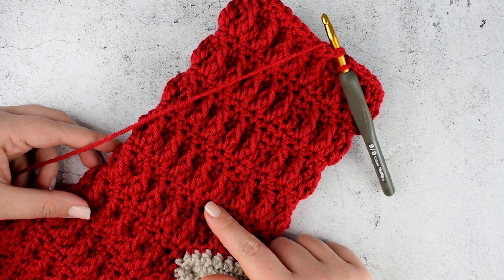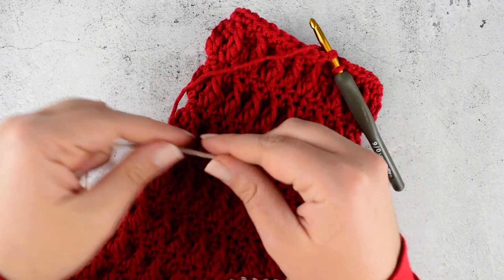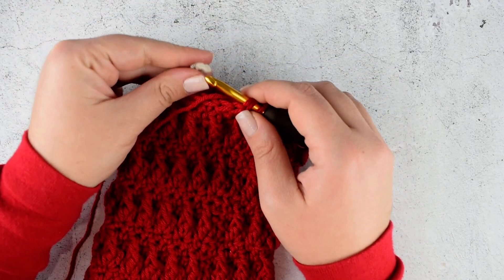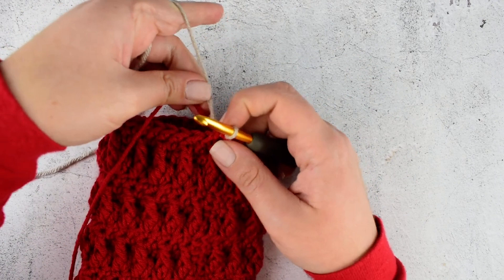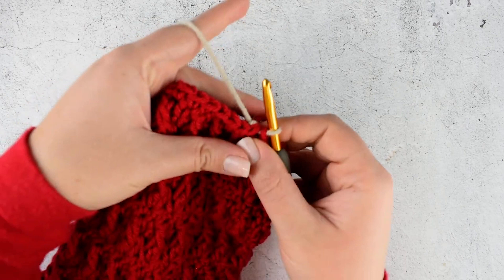I finished my repeats. I repeated rounds 5 to 8 five more times and now it is time to start making the cuff. For the cuff I will use beige color again. Take your beige color, make a slip knot and put it on your hook and just change your color. Cut the red color.